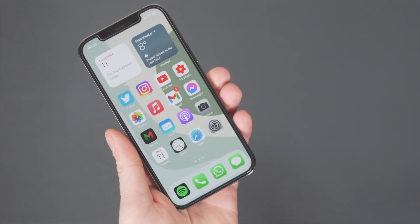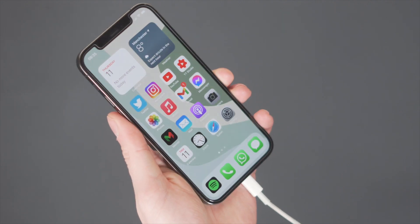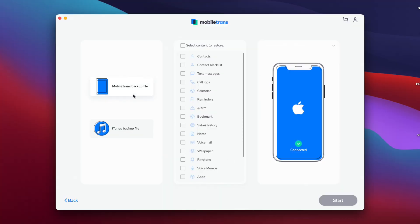Connect your iPhone to your computer and open up the MobileTrans software. Once you've done that, select Restore — you'll then see an option to select iTunes Restore. This will take your iTunes backup and restore it to your iPhone. On the next screen you'll see a long list of checkboxes; just click Start and the process of restoring from iTunes will begin immediately and should only take a few minutes.